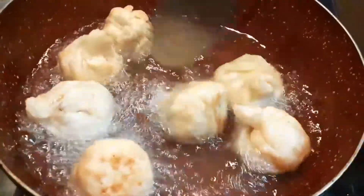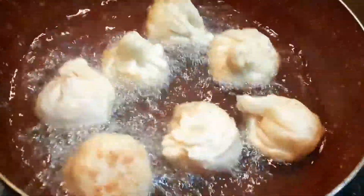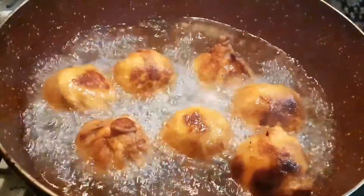Your delicious modaks are ready to serve and can be stored for 4-5 days. Enjoy!